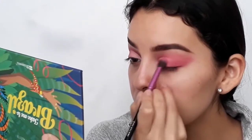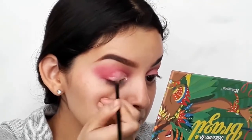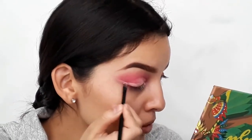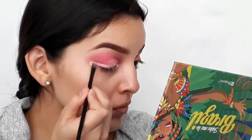With the blending brush, I'm going to blend out the harsh edges. Then with the concealer, I'm going to apply it as if I were putting on normal eyeliner to define that line.